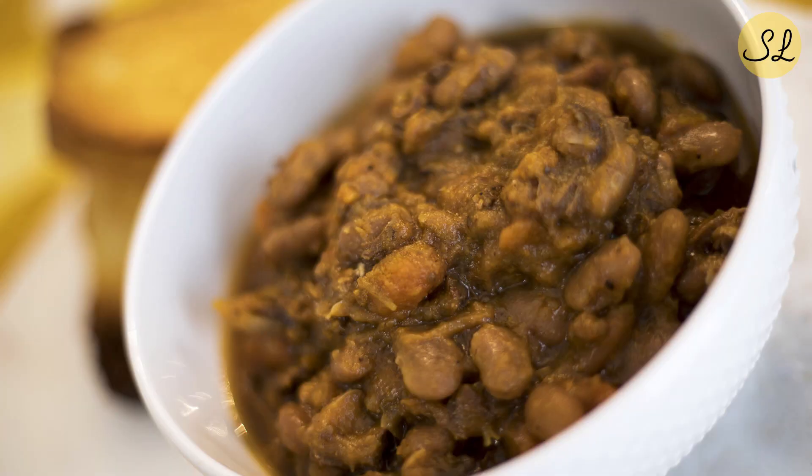In my version, pork loin, beans, and vegetables cook slowly in the oven to form a filling and flavorful stew. It's hearty and filling on its own, but can also be served with a few slices of bread and a salad.